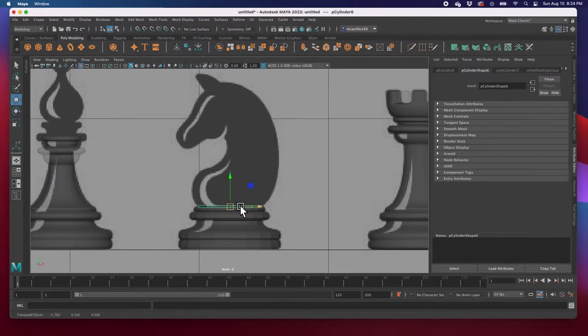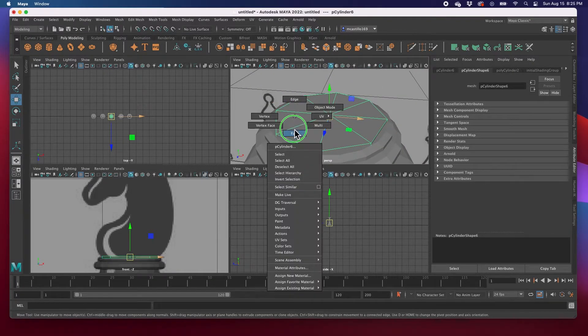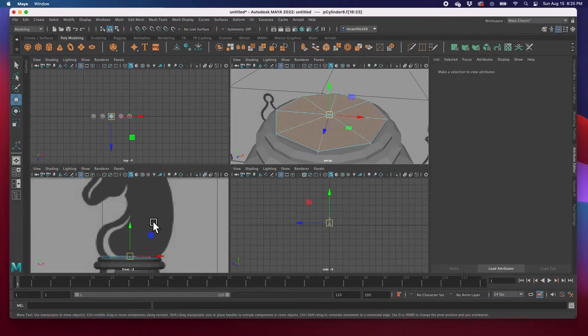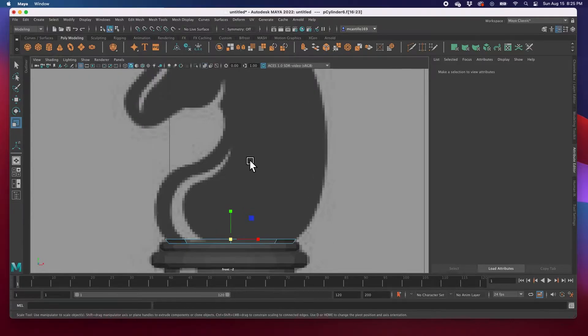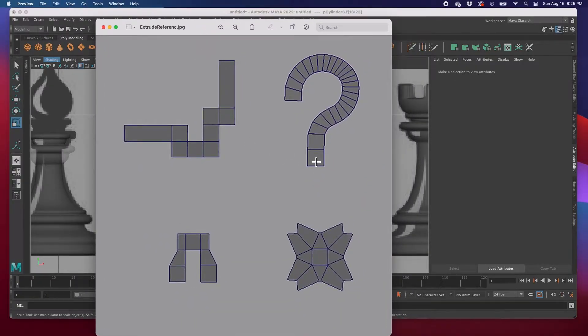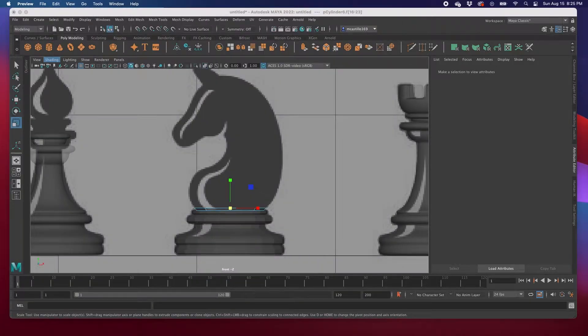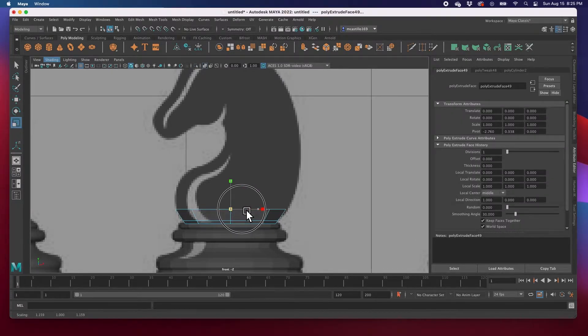We're ready to start modeling. I'm going to hit F, rotate, go to face mode, hold down tab, select all of those faces, go to my front view, and start modeling. What we're going to do is extrude and go this way, make a big turn right here, then extrude this way — kind of like what we did before. Imagine this is the horse: we go here and then there, and that's exactly what we're going to do.